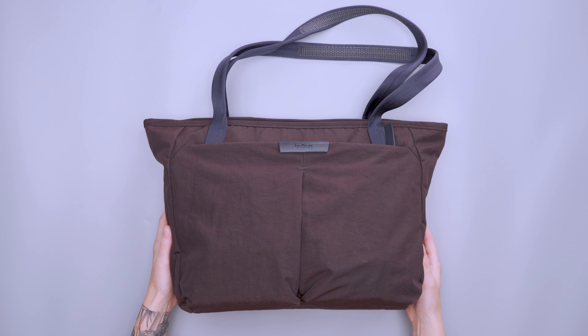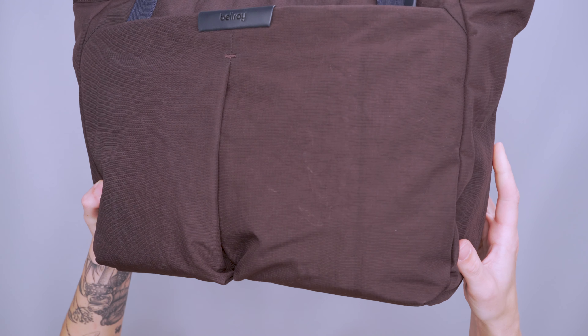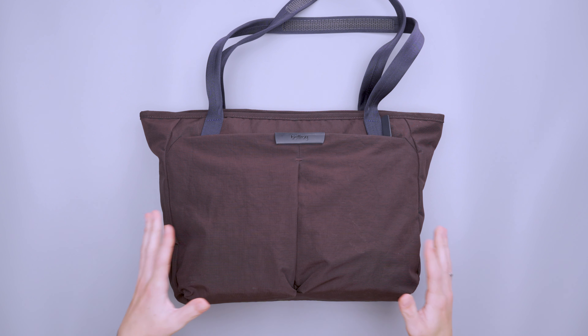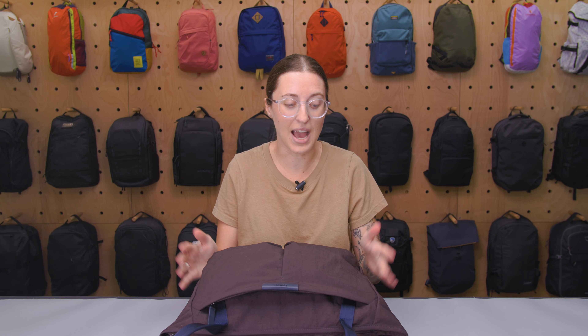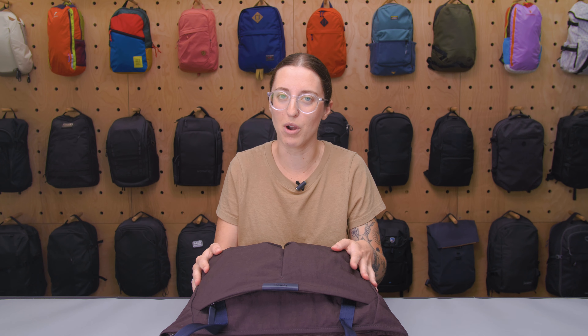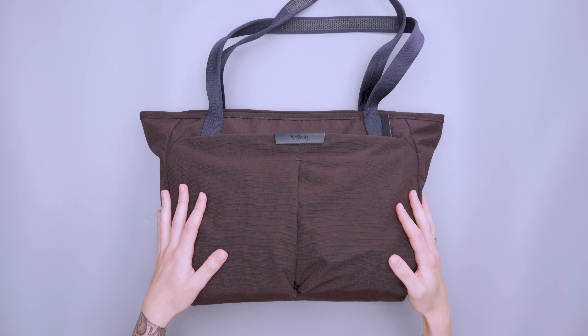This is the deep plum colorway which is a little bit controversial on the team here — some people love it, some people hate it, it just kind of depends on your preference. The biggest issue people have with it is that even though it's a deep plum, it looks kind of brown depending on how the light hits it. I personally see more of a purple in it, but it's definitely personal preference — if you're a big fan of purple, it might not be as purple as you'd expect.